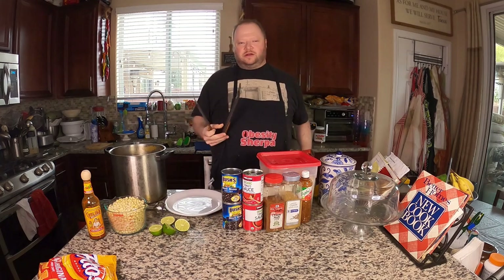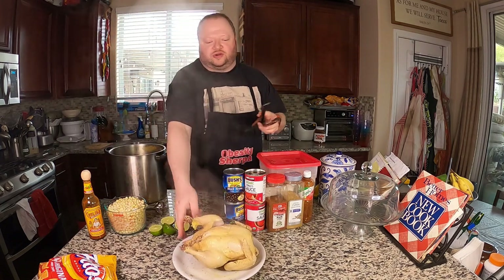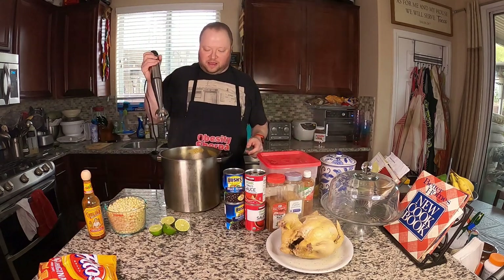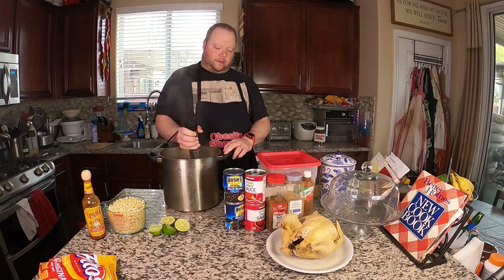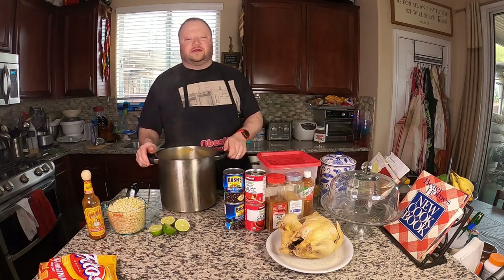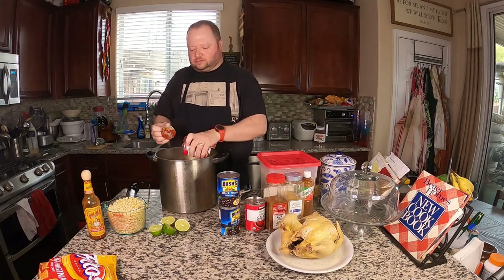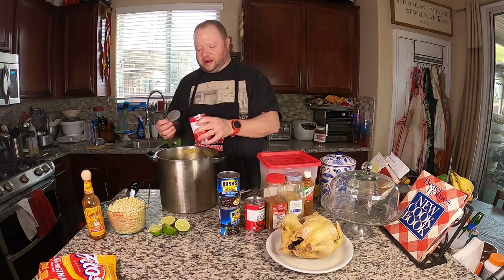We're going to let this cook for about an hour and then assemble the rest of the ingredients. Okay, the chicken's been simmering for about an hour so we're going to pop it out and let it cool off so we can shred it. First things first, let's go ahead and blend up our vegetables into our soup. As I always point out: if you like your soup chunky, don't do that. Next up, tomato sauce — we're going to do two cans of it. I like to rinse out the can and put that water in too.